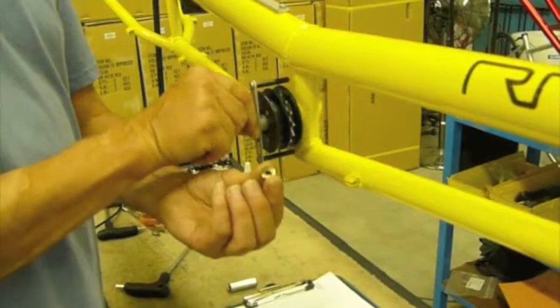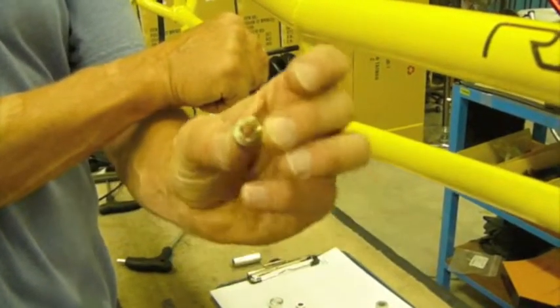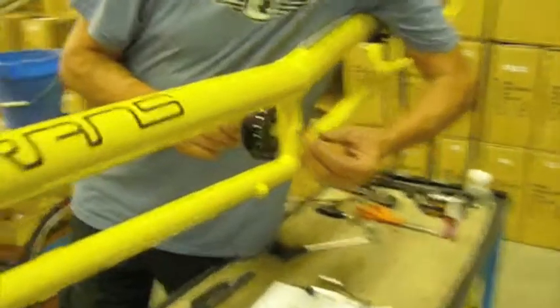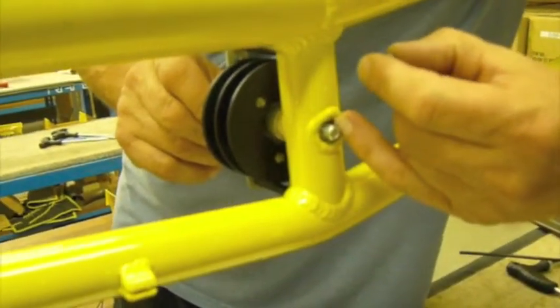The trick is that — if you get real close — see that nut? It's been ground with a dish on it. It's designed to center and suck itself inside the existing hole.